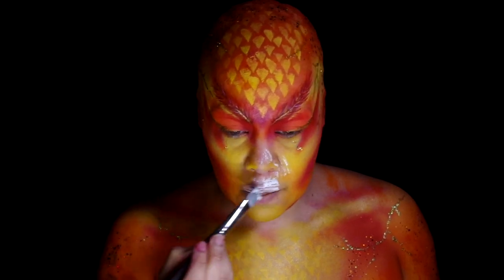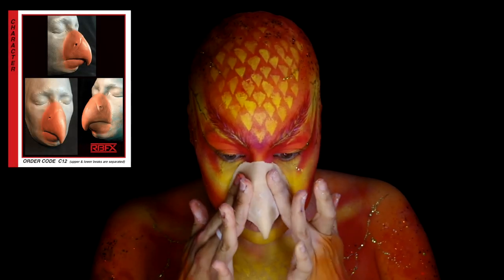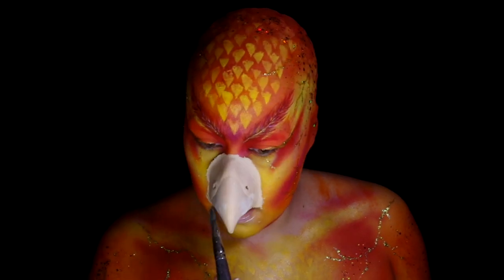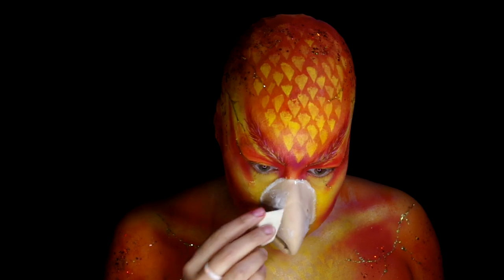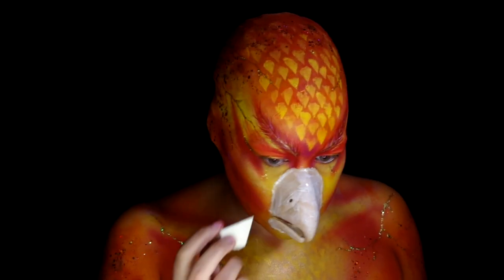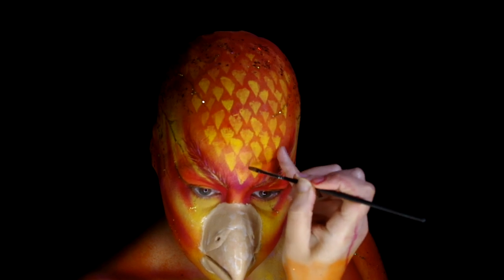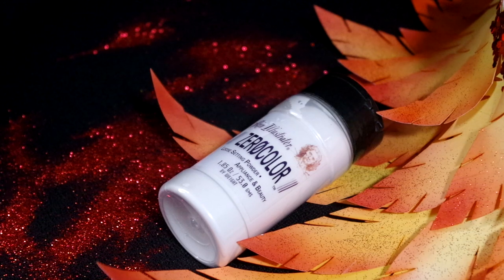Now for the beak. Used a foam latex prosthetic from RBFX and glued it down with some Pros-Aide. Put some adhesive over the edges to blend, and then added it all over the entire piece to seal it. While that dries, took the gold Mehron pigment and added it to the ends of the feathers. Then powdered the beak once the glue has dried.